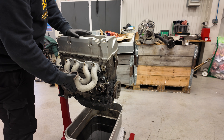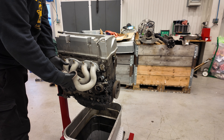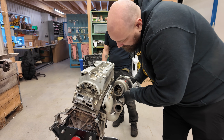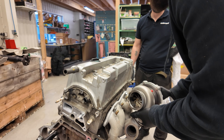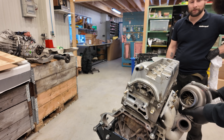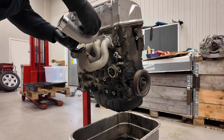The Garrett turbo actually had a T3 to V-band adapter, but with the new TurboSmart 6466 we don't need that anymore. Unfortunately, that means the turbo sits a little bit too low and it is hitting the manifold, so we're going to be looking at either making a bit of an extension or having the manifold rebuilt completely.